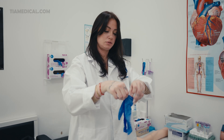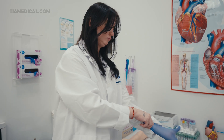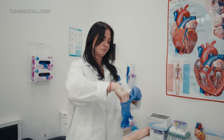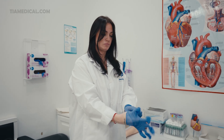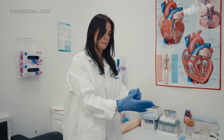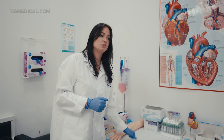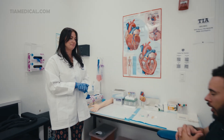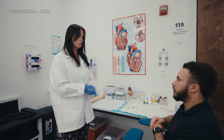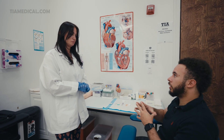Now we're going to put on our gloves. We're going to enter the patient's room. Hi, my name is Mrs. T. I'm going to be your phlebotomist today. Can you state your name and date of birth for me please? My name is Joel Ortiz, November 2nd, 1989.